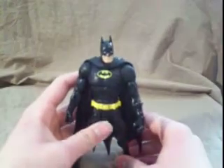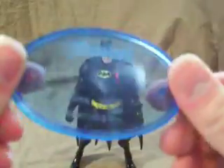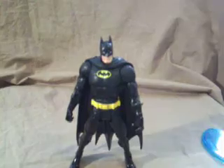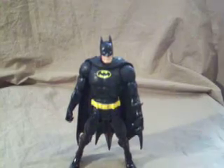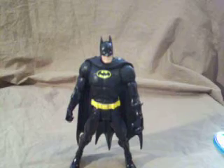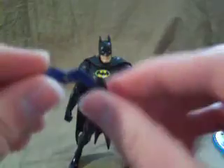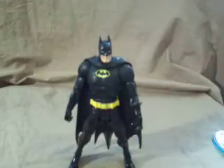For his accessories, he comes with the clear blue DC Universe base. No build-a-figure part, so you don't have to buy him to complete the build-a-figure. He comes with a nice bat-a-ring, and a bat computer sort of thing that opens up like this, shaped like a bat.